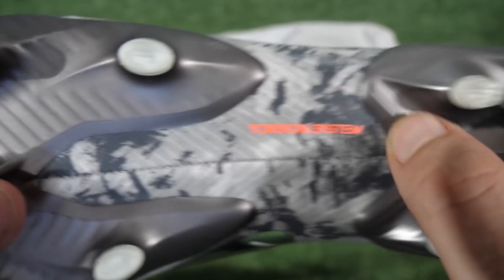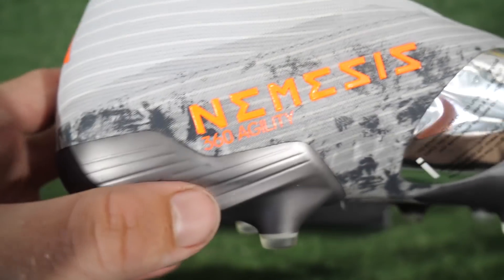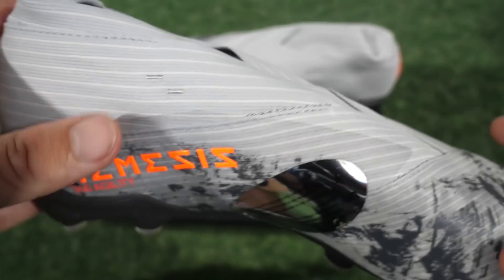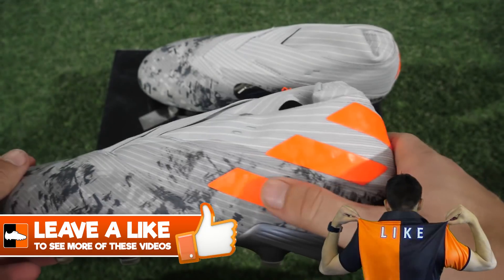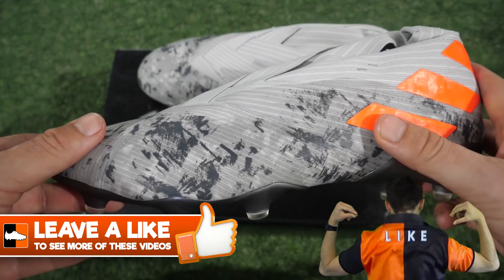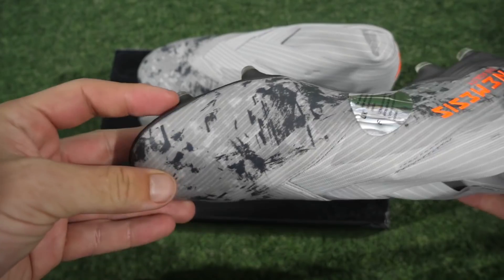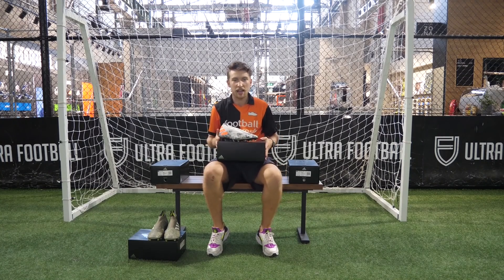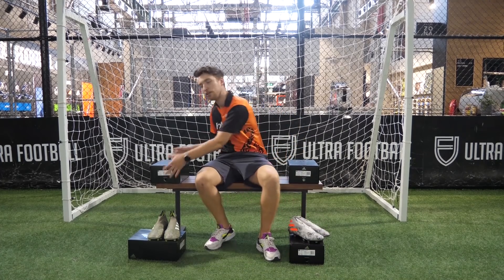I think that gunmetal sole plate looks very, very cool. It's almost got a nice sheen to it, but it's a matte finish, so it's not too bright in your face. Nothing has changed about the boot itself — everything is still the same. Still using that torsion system and the 360 agility, obviously, with the Nemesis. I don't mind these at all. If they'd put this colourway on the Predator, I would have been much more inclined to think a bit more highly about that one. Gonna put these down and we'll get on to our third box.